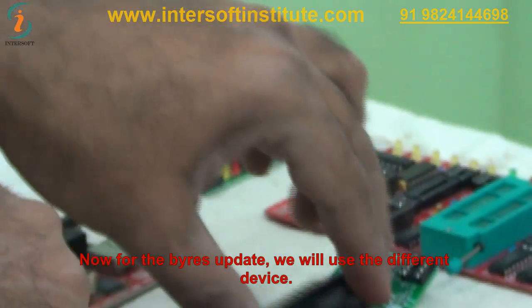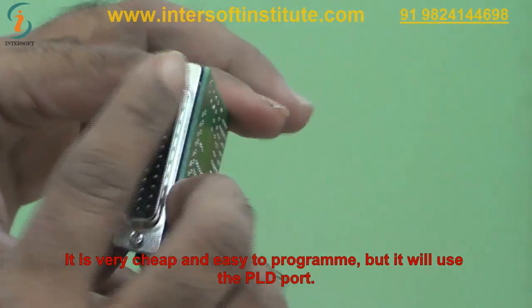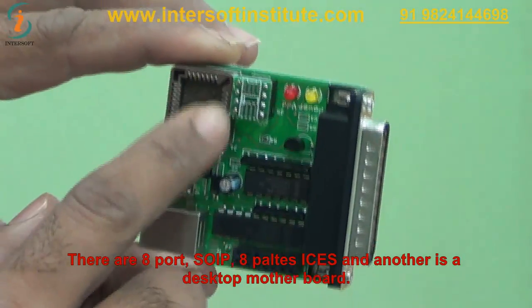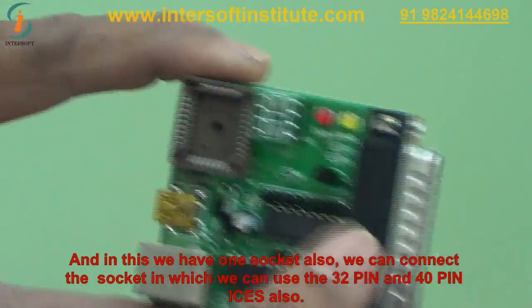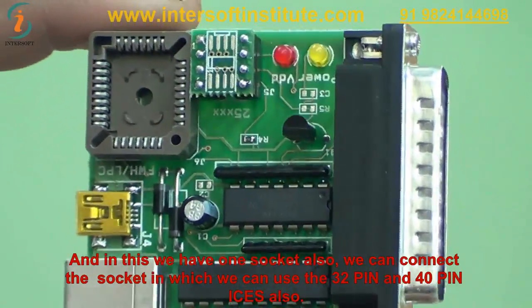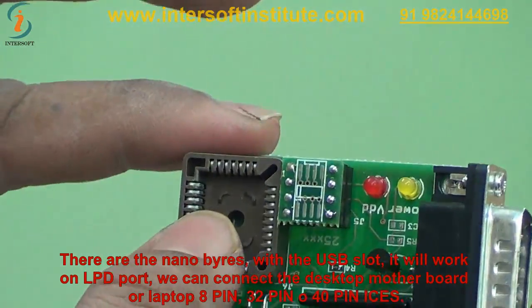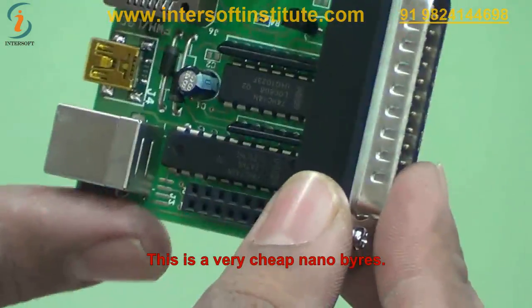For BIOS updates we use different devices. One is the Nano BIOS — it is very cheap and easy to program, but it uses an LPT port connected to a computer. There is an 8-pin SOIC socket for 8-pin ICs. It is mainly used for desktop motherboards and laptops with 8-pin ICs. The Nano BIOS also has its own socket for 32-pin and 40-pin ICs.